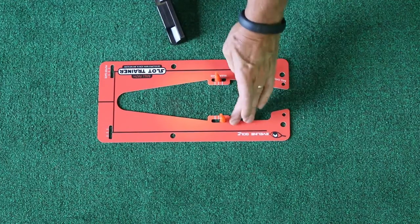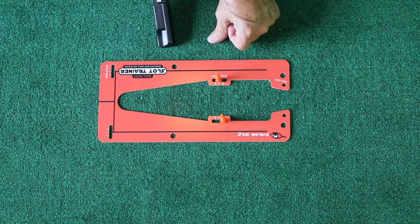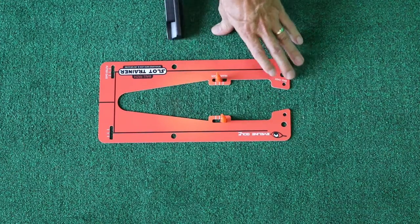When we put the release gate together, we made it so that we could create whatever angle we want by using these silicone pegs. They come in from underneath — the same ones we use for the putter gate. If I want to be square to square, I can adjust the pegs accordingly.